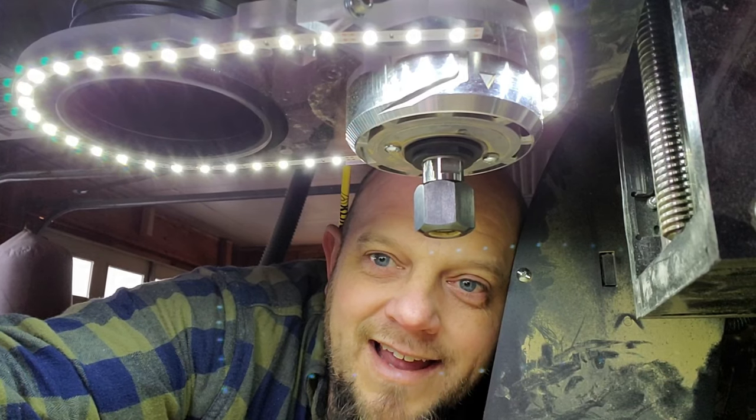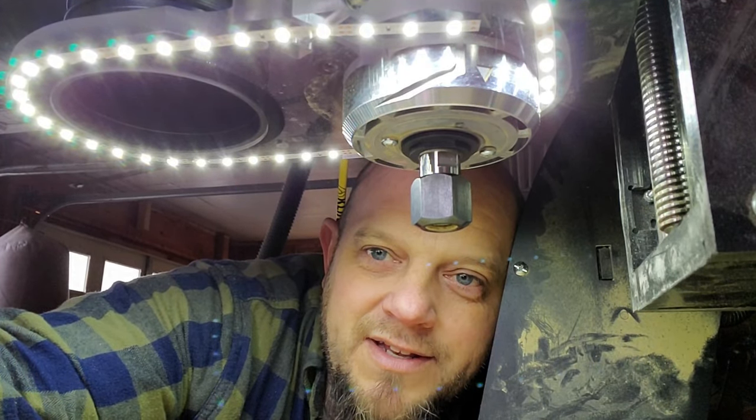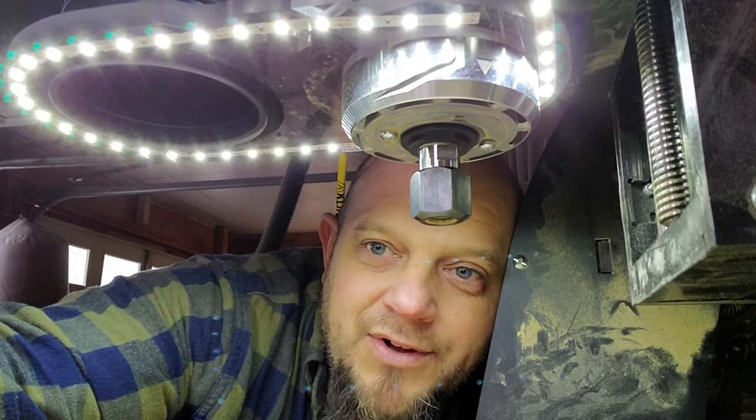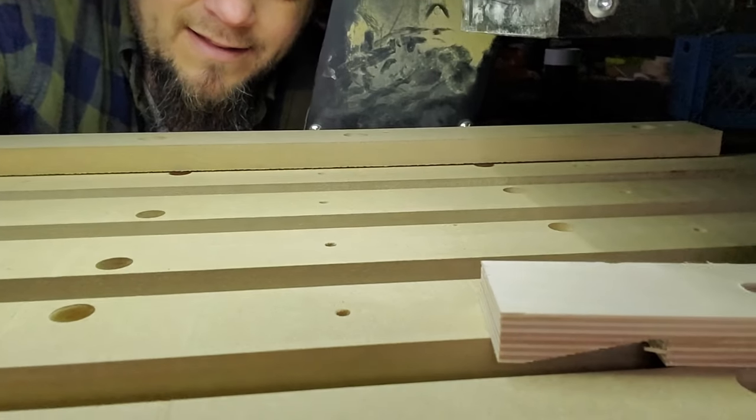Coming to the light show — LEDs have been installed on the Shark HD5! I had an extra LED strip left over from another job and took advantage of it. Pretty cool — now I can light up the whole area where the bit's going to be.